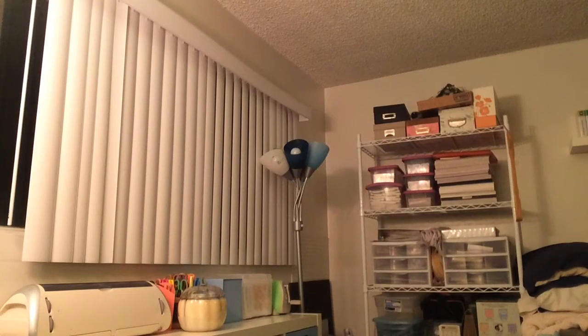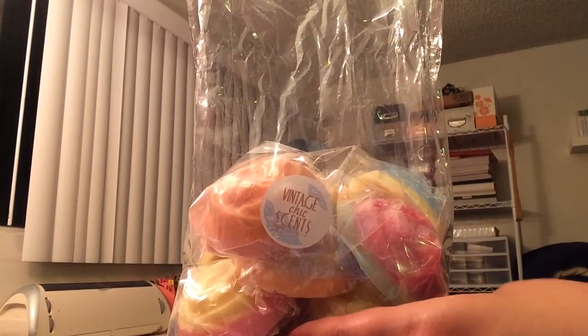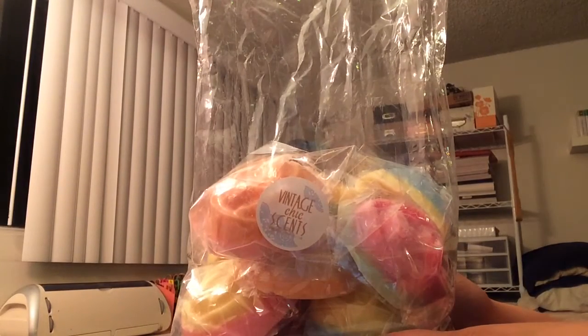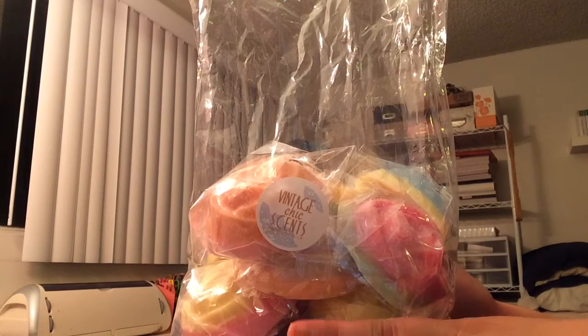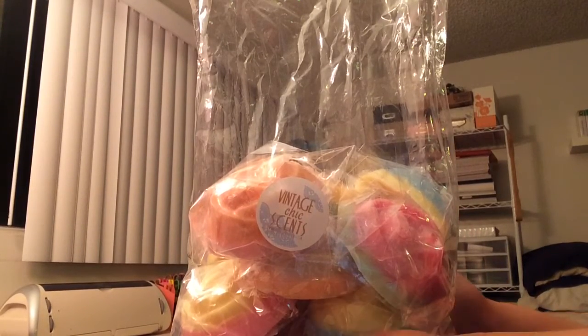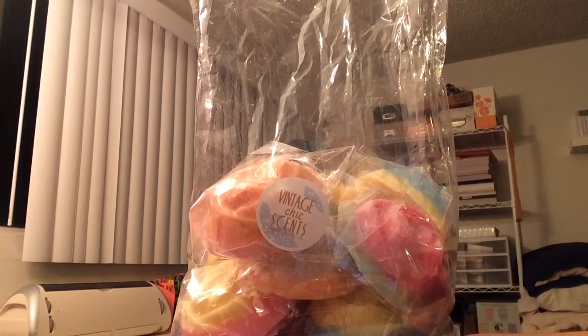As far as total weight goes, it's 2 pounds and 6 and a half ounces. So you get quite a bit of wax here, and it's a great way to try out different scents. I've missed so many of her restocks and haven't had a chance to try a lot of new scents, so I decided to just get all samplers — a great way to try lots of things and see what I really want to go after in some of her future openings.